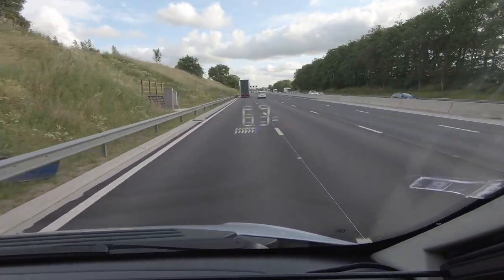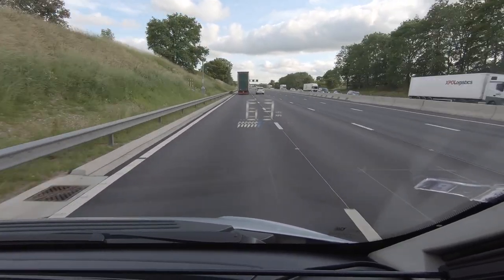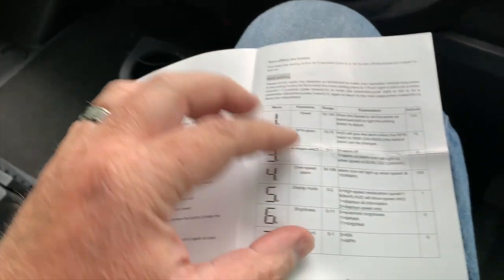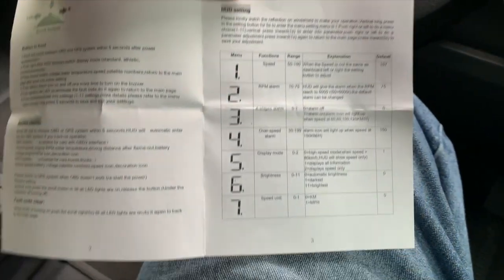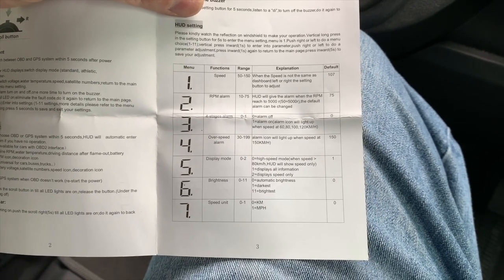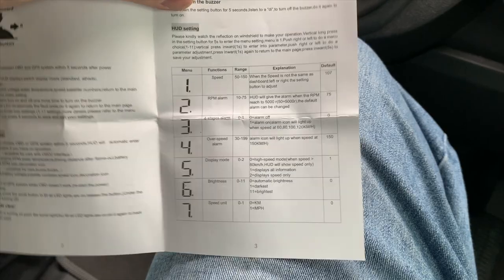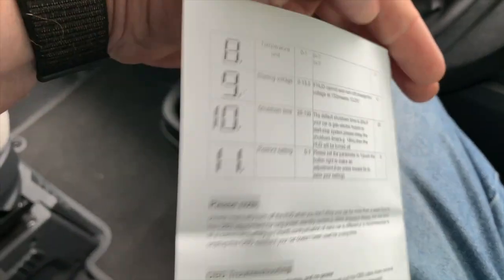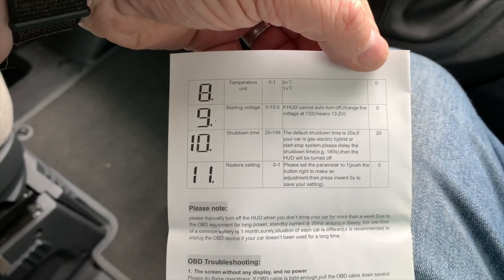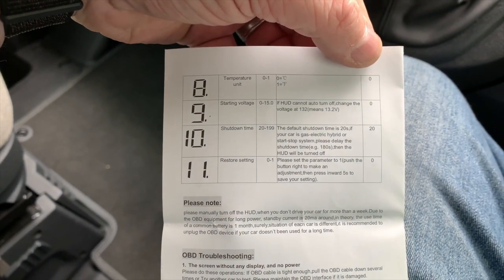You can change the display to show things like your rev counter and monitor the voltage from the van — all that information comes through. And as I mentioned about numbers being hard to read abroad, you can actually change it from miles an hour to kilometres an hour. So when we go abroad, just click the settings and the heads-up display switches to kilometres an hour, which makes everything much easier.